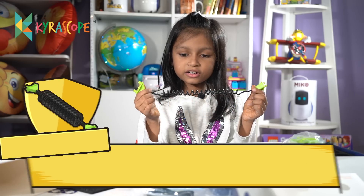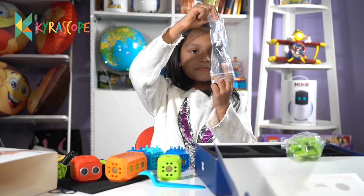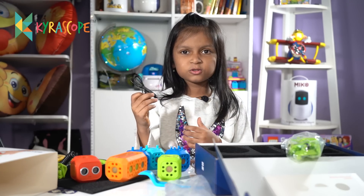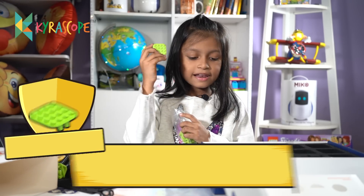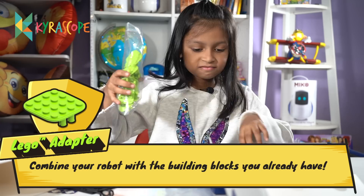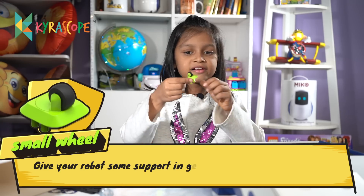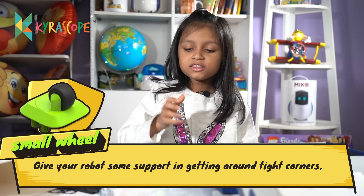These are the wire connectors. And this is the cable — I think it's the charger — and this is the Lego connector. I am putting all these in here. And this is the small wheel. These are all the things in the kit.